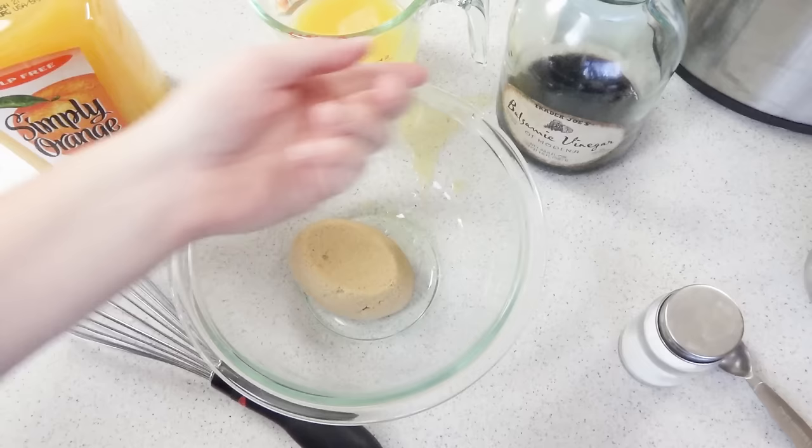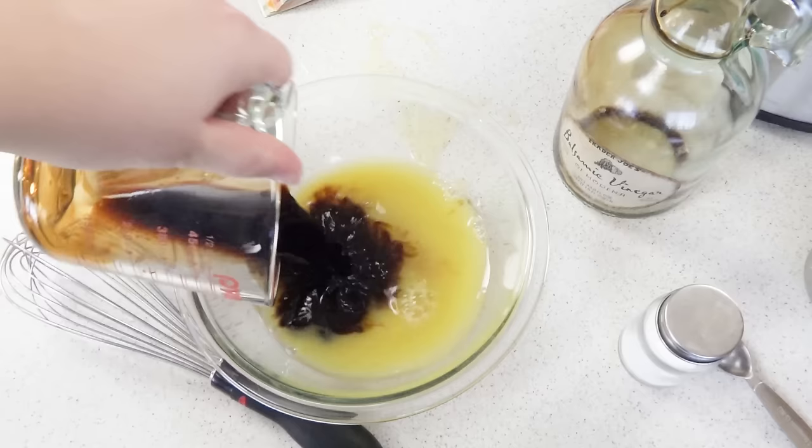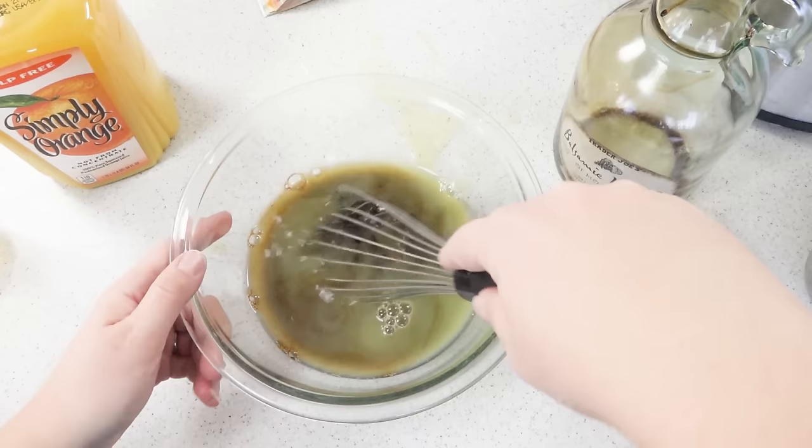I'm making a mess in here! And then we want half a cup of balsamic — toss our balsamic in there. And then a tablespoon of salt. We're just going to whisk this all together, and that makes our glaze.